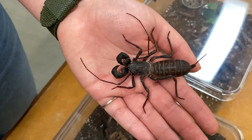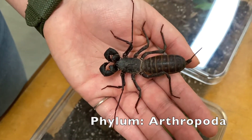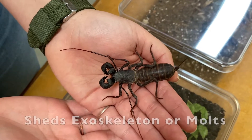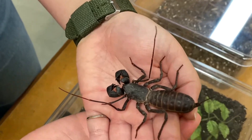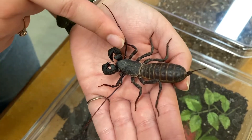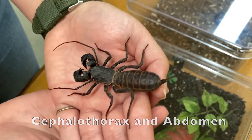Giant whip scorpions fall under the phylum Arthropoda, which is where you find hermit crabs, lobsters, grasshoppers, and any other insect or creature that sheds its exoskeleton. These guys are under the class Arachnida, so they have eight legs and two distinct body parts: the cephalothorax and the abdomen, much like scorpions and tarantulas.